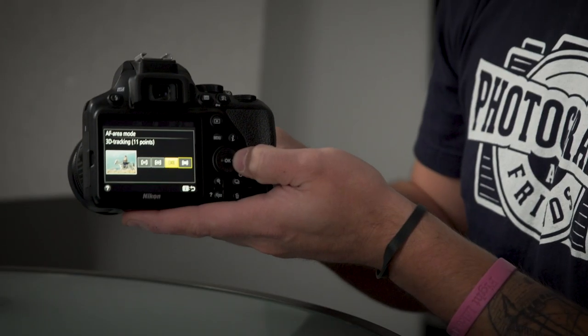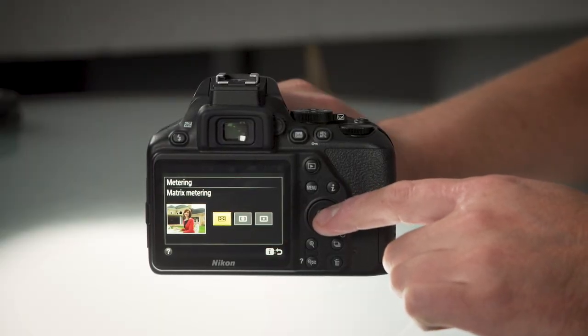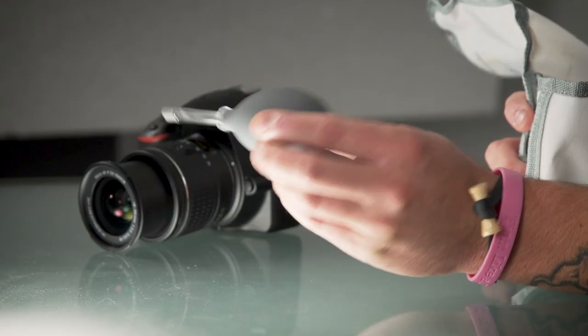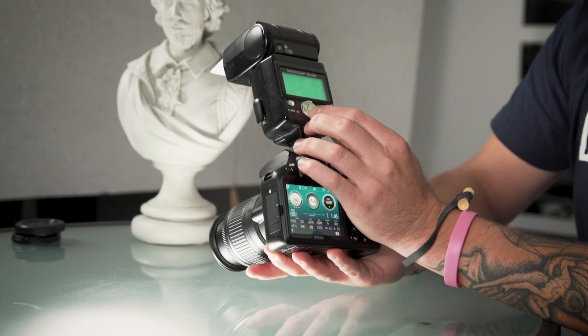You'll jump right into taking pictures with your camera using the auto modes. Then we'll dive into using all of the manual features of your camera. We'll go over all of the common buttons, dials, and features of a typical Nikon camera. You'll learn about camera accessories like lens options, filters, external flashes, and more.